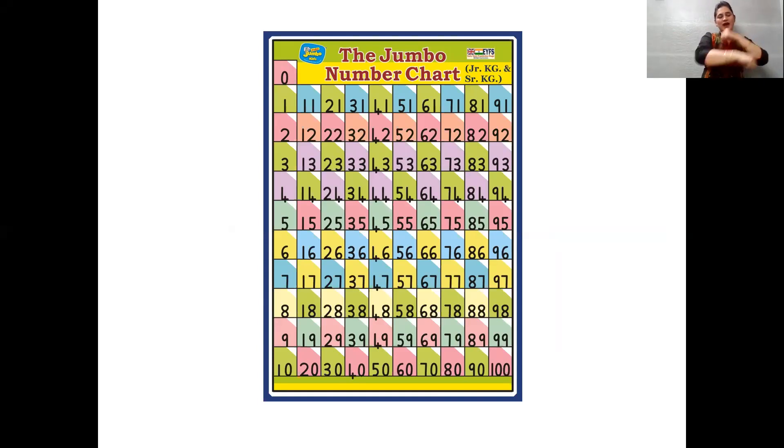Zero, one, two, three, four, five, six, seven, eight, nine, ten. 11, 12, 13, 14, 15, 16, 17, 18, 19, 20.